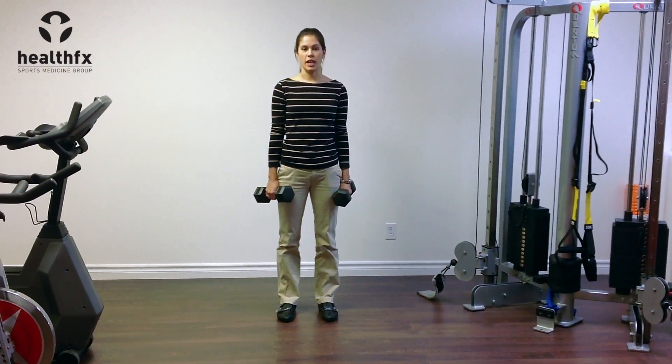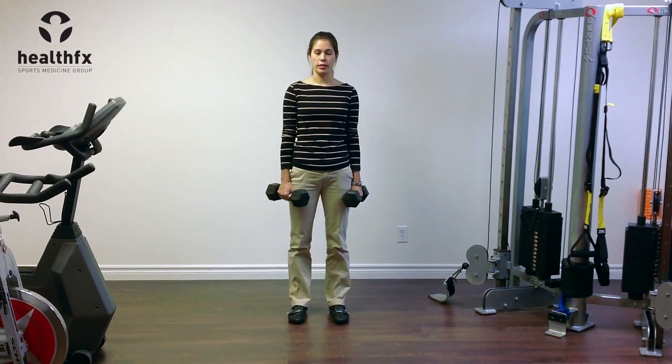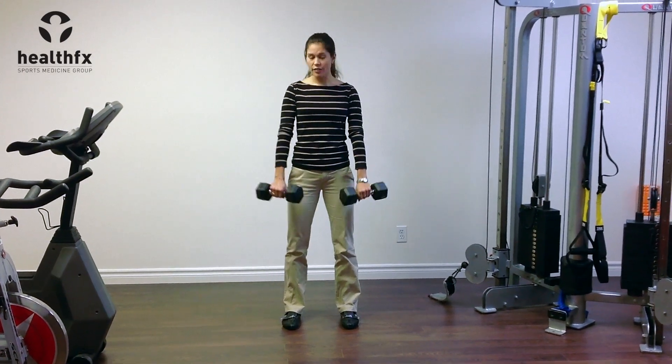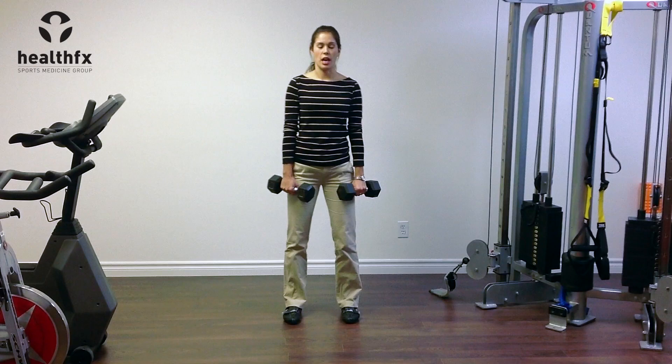This is a double-legged deadlift exercise, and this is a really important exercise for your glutes and a little bit of hamstrings — mainly glutes though. The principles are: feet are about shoulder width apart, you're going to have dumbbells in each hand, and you'll have to play around with how much weight you're going to need for this exercise.